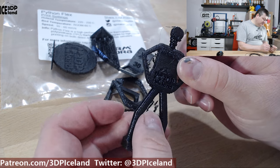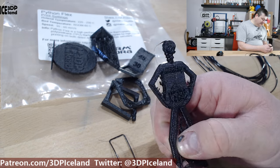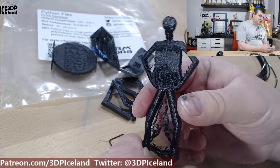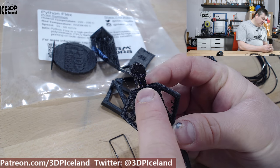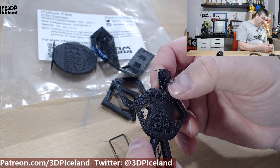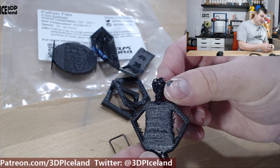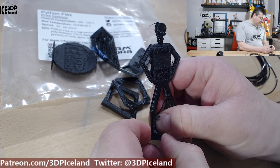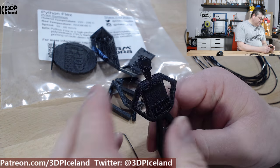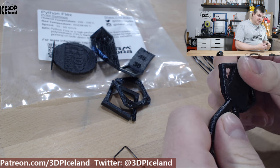Here's my Mr. Belly print, and I want to show the stringing — this material gave me quite a number of stringing issues. That's probably expected of a TPU, and maybe you can adjust some settings to improve it. The print itself came out pretty good, but here in the neck area you can see how the layers were melting too fast and I really had to slow it down. The print quality was good up to that point where it was printing too fast. Even though you can print it faster than a normal TPU, it still needs time to set for small detail parts.